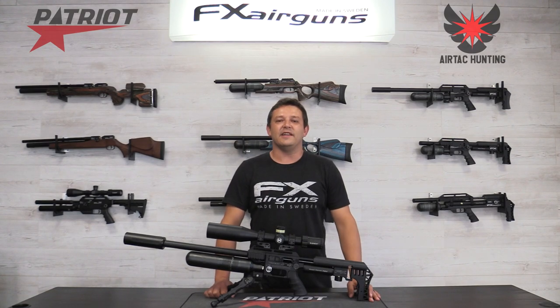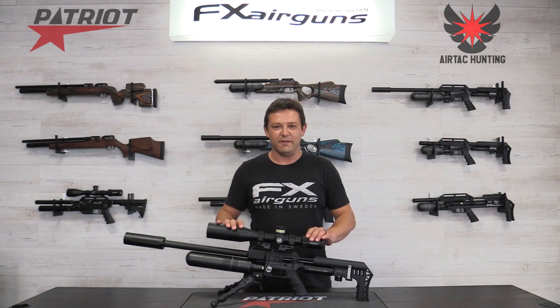Hello and welcome back to AirTag Hunting. I'm here at Patriot Outdoors in South Africa and I've got the brand new FX Impact M3 with me. It's going to be an exciting episode so stay tuned.